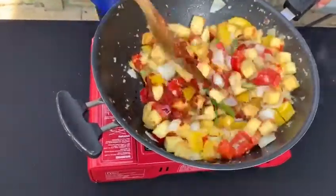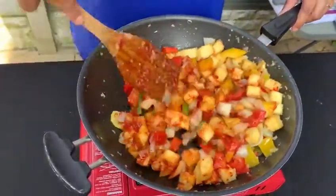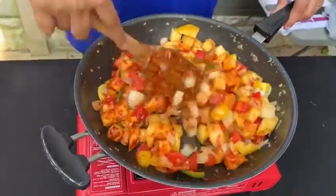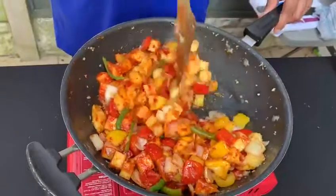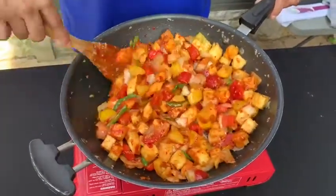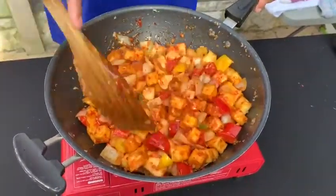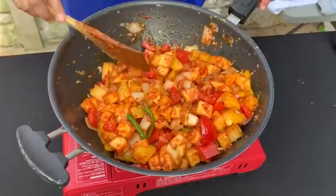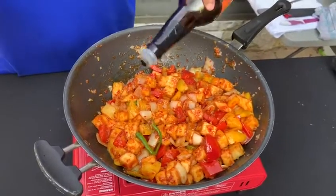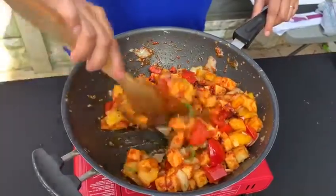I'm going to mix it all up. If you think it needs more, you can add more — more chili sauce, more soy sauce, whichever one you require. I think this does need a little bit more chili sauce, so I'm just going to add a little bit more. If you don't have dark soy sauce, you can use light soy sauce as well.